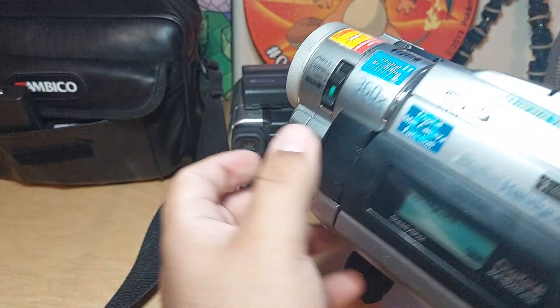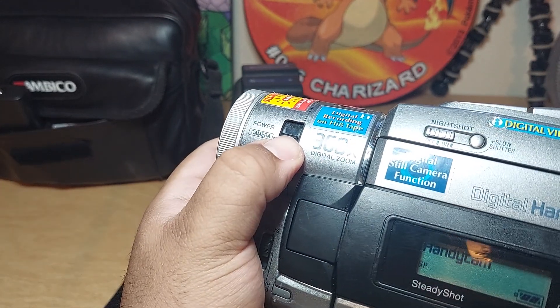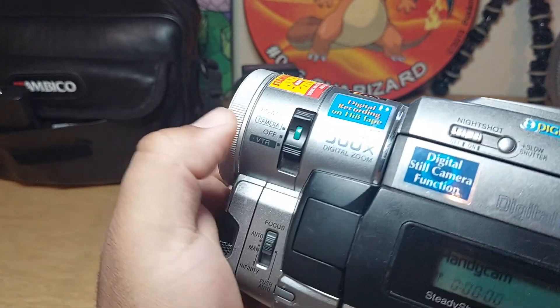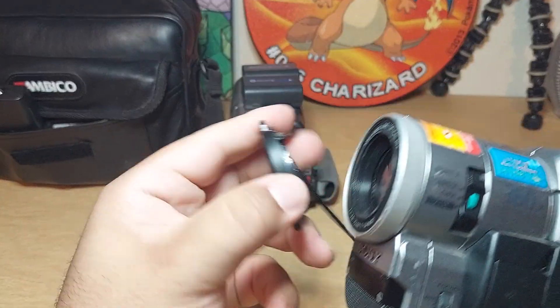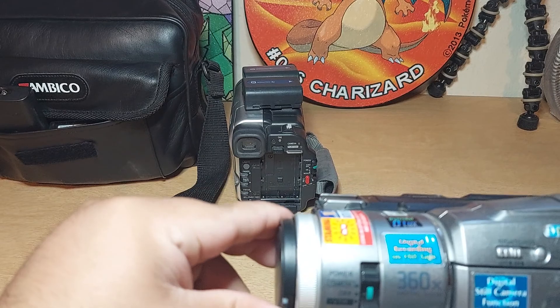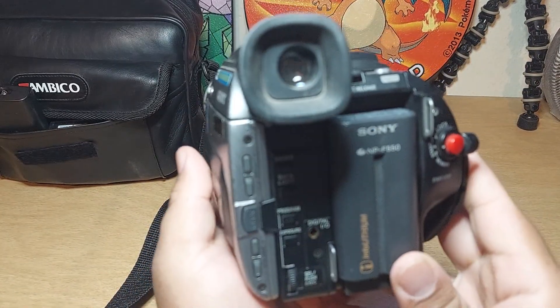So that's going to be it guys — let's go back to power off. Thanks for watching. If you have purchased a camera, hope you like it and have a wonderful day.